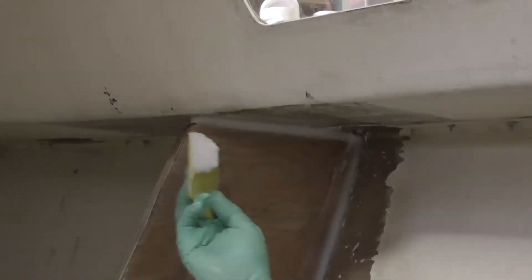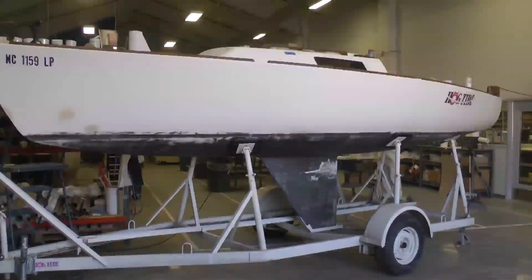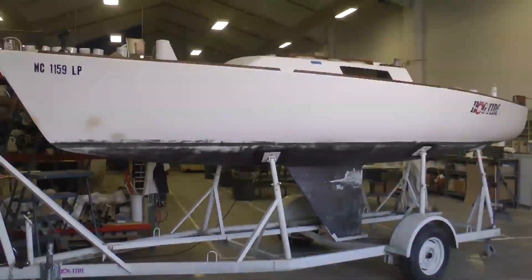Throughout this video series, we're going to do some work on a J22, but before we get started on that, we should talk about some things you should be aware of when working with epoxy.